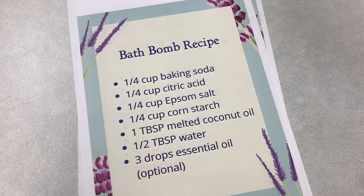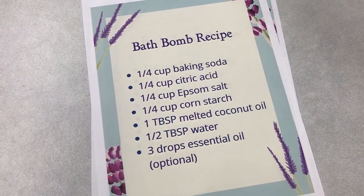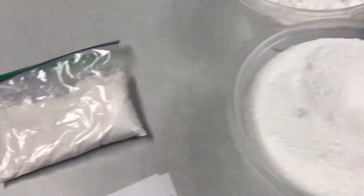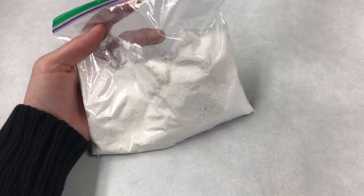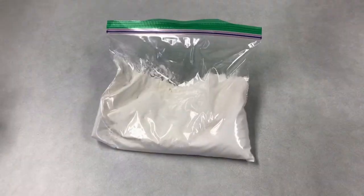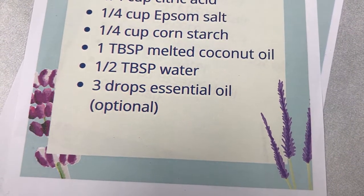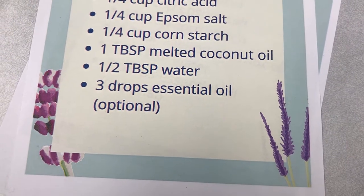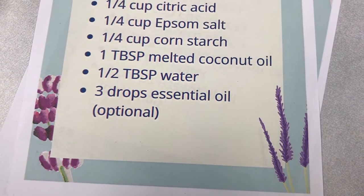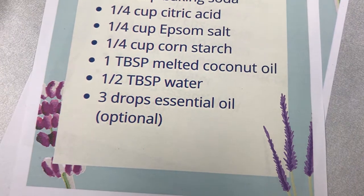In this week's craft kit you're going to get everything that you need to make one bath bomb. The dry ingredients include baking soda, citric acid, epsom salt, and cornstarch. I'm going to measure out the exact amounts and combine them all in one bag — everything combined in a plastic bag just like this, just to save on plastic packaging. The liquid ingredients are one tablespoon of liquefied coconut oil and half a tablespoon of water. Your craft kit will also contain a couple drops of essential oil, which is optional. You do not have to add this scent — the bath bomb already smells a little bit citrusy from the citric acid.